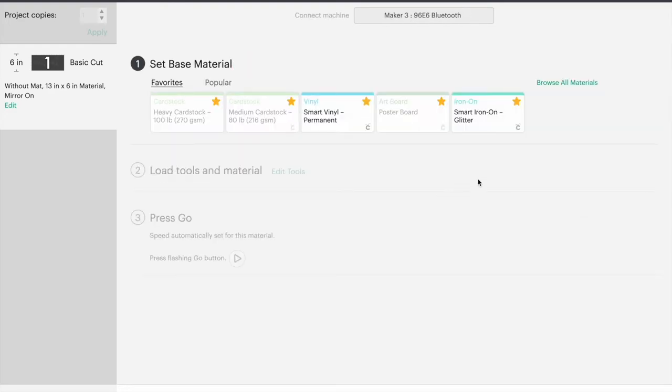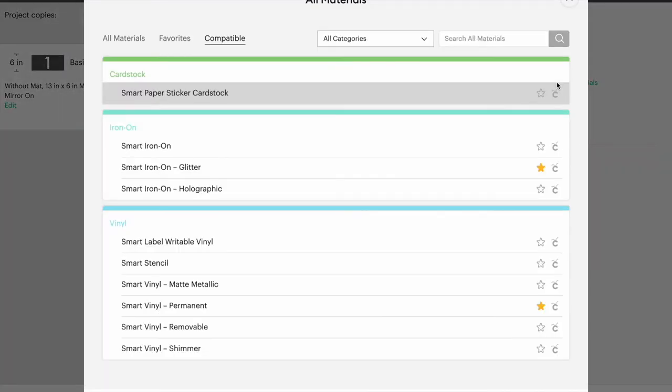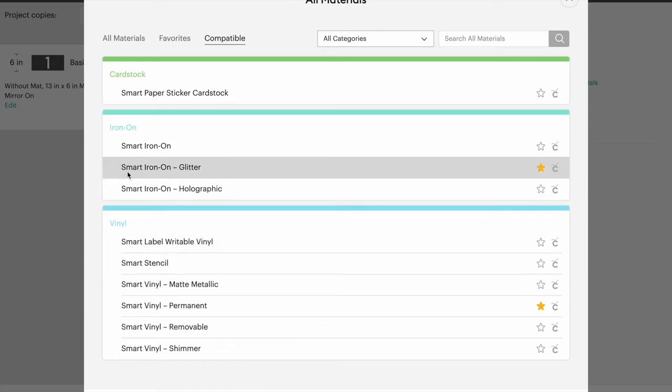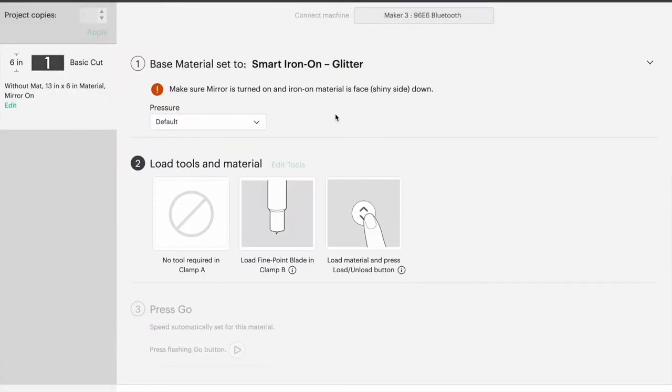You're going to send it to your machine and choose Smart Iron-On Glitter. I have it saved as a favorite. If you don't, click on the right side where it says 'Browse All Materials' and search for it — in this case it's going to be a smart material since I chose no mat. You can see Smart Iron-On Glitter at the top. Click the star to the right and it'll save as your favorite so every time you send to machine it'll be right there. You'll also see a little red button warning you to mirror as a reminder.